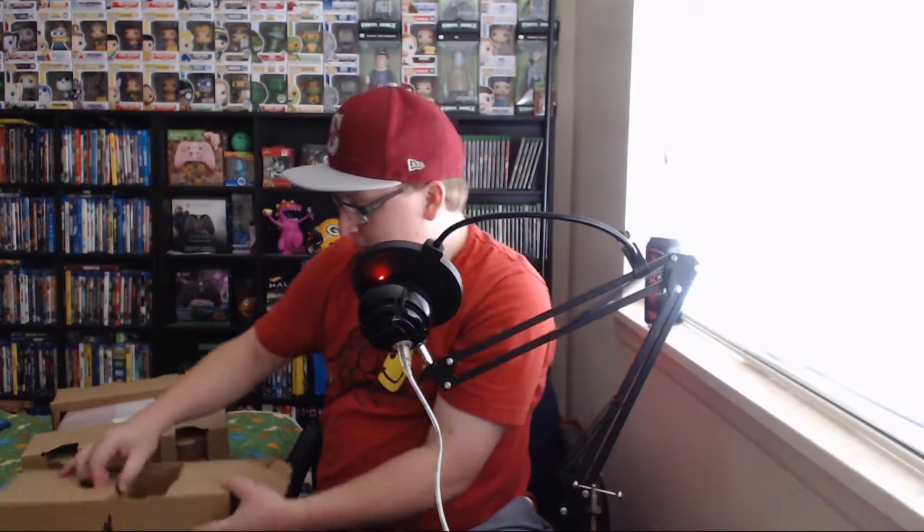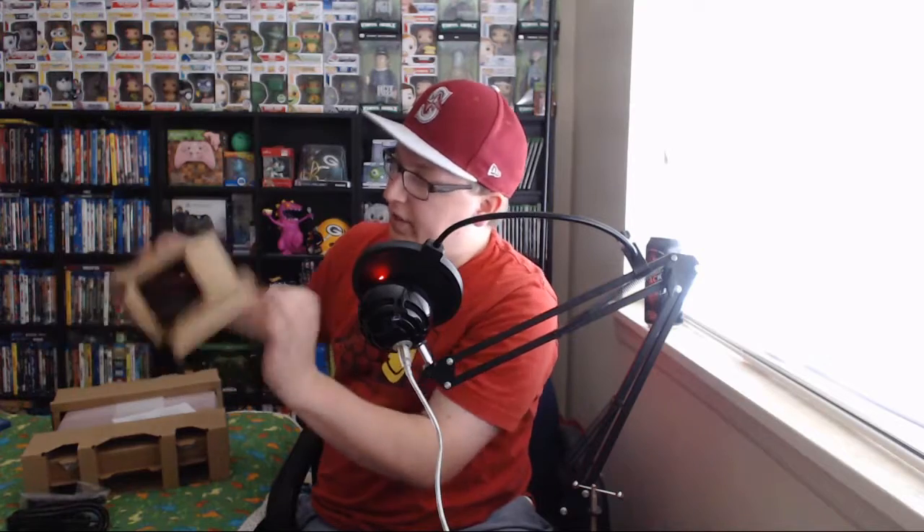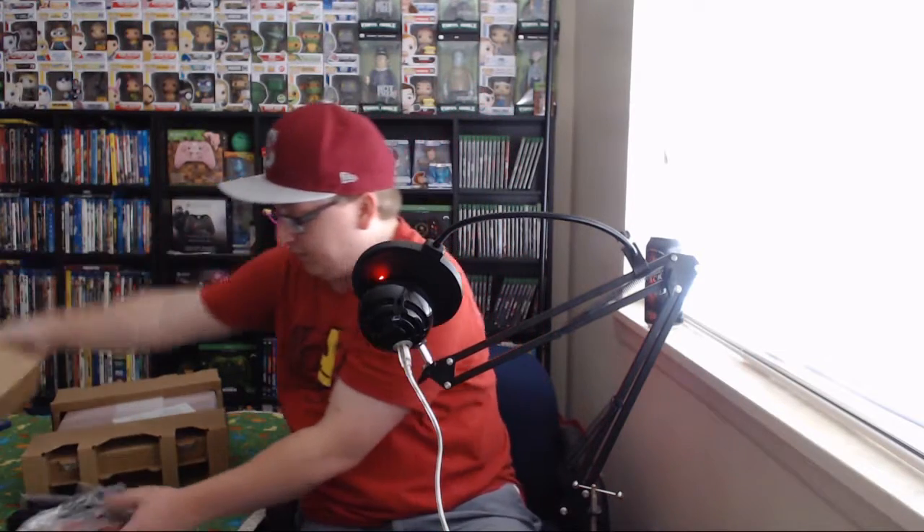Power cord, USB cable for the controller — this is all the boring stuff that no one really cares about. HDMI cable — always good to have extras of those. I think I have roughly 14 of them in this room. Now that we have all the boring cords and stuff out of the way...